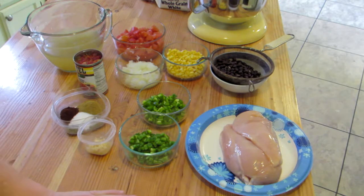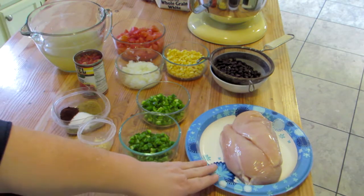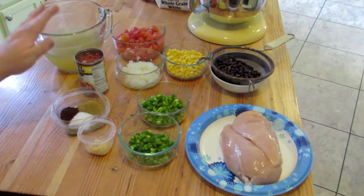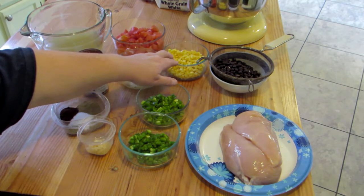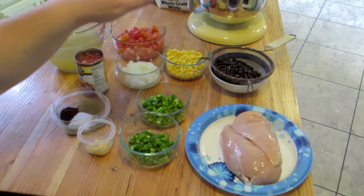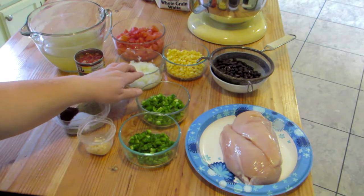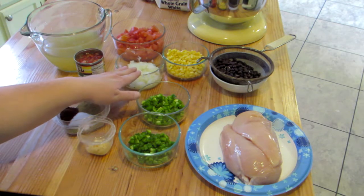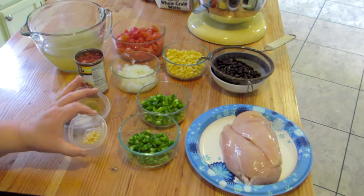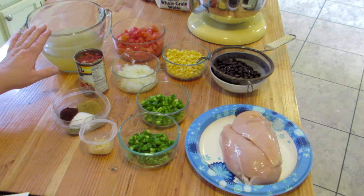It starts with one small green pepper. I also have one and a half pounds of raw boneless skinless chicken breast, one can of green chilies and diced tomatoes, one cup of frozen corn thawed, one can of black beans rinsed and drained, and one medium onion. I did mince that — my family doesn't like big onion chunks or pieces in their food, so I went ahead and minced that.